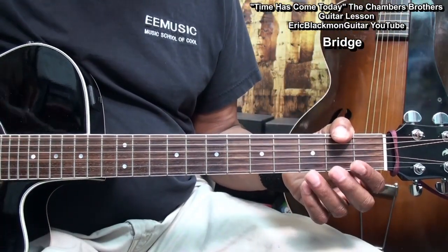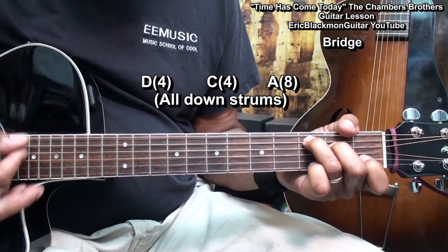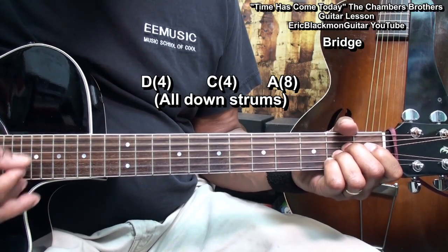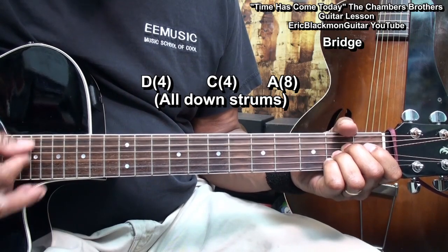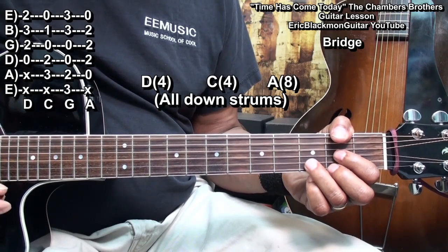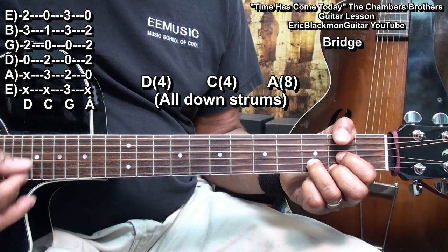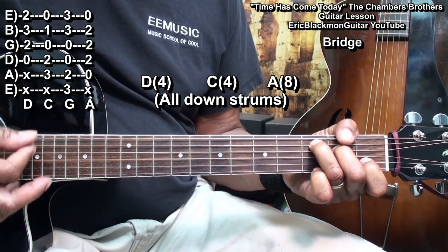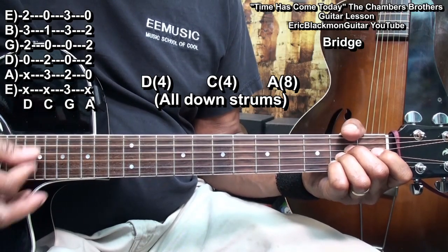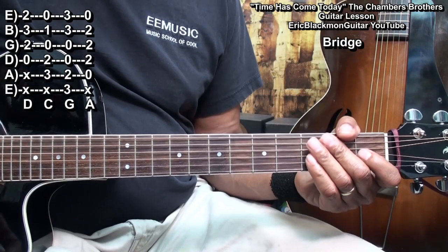We've got a short bridge, and the bridge is going to go like this. We start it with a D chord, strum it — all down strums — for 4 beats: 1, 2, 3, 4. C chord: 1, 2, 3, 4. Then 1, 2, 3, 4. Then we're back into the song.